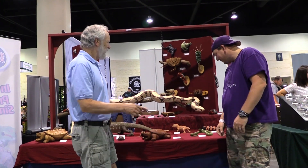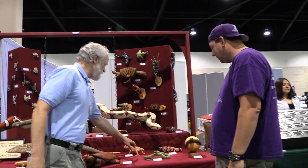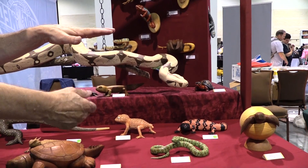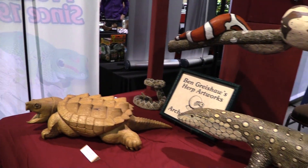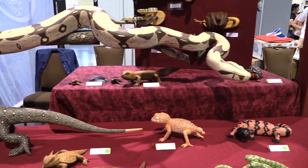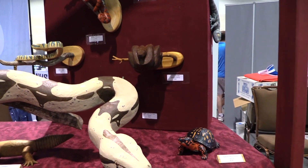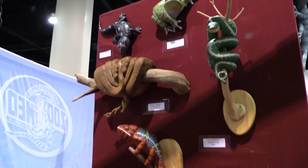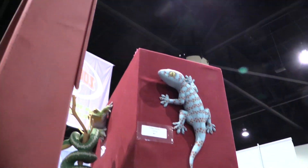These are all animals that I've carved, and some of them are castings — like these guys are castings. This is actually a laminated carving. They're carvings of animals, many of which I've kept, all of which I've spent a lot of time studying. I've been into reptiles since I was probably five, so it was a nice wedding of my interest in reptiles and my desire to do artwork — just bringing two passions together into one.